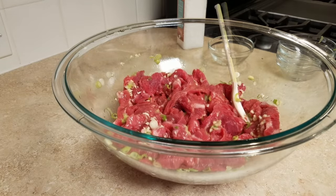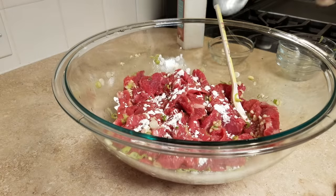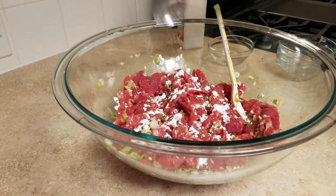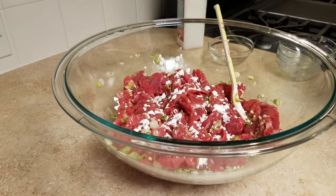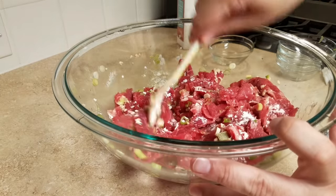Now that everything is combined, I'm going to add a full tablespoon of cornstarch. I'll add half a tablespoon, mix it in, then add the other half — that helps dissolve the cornstarch into the meat better. Be sure to check the description below this video for the ingredients and measurements to this recipe.